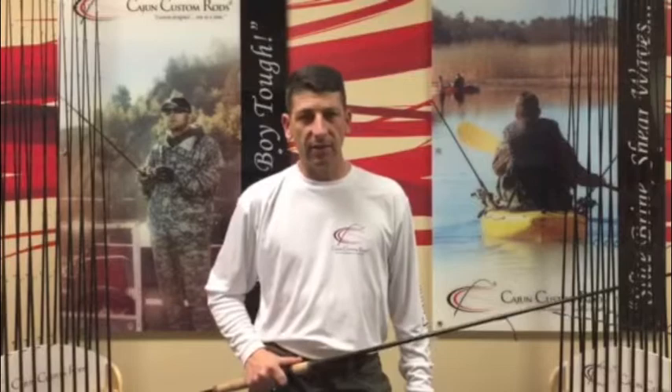Whether you're punching, flipping, throwing a spinnerbait, an A-Rig, a big spoon, or you're live baiting — the Savannah Heavy Series is the way you want to go.